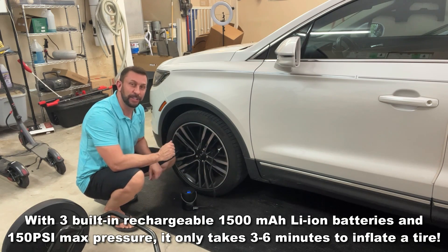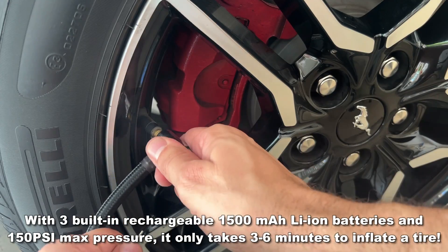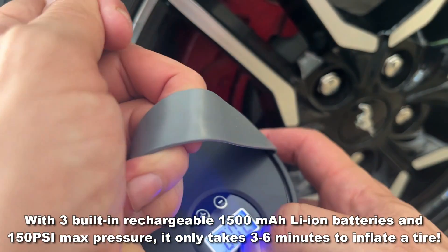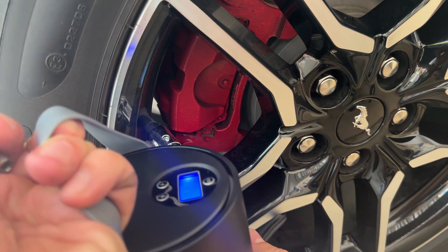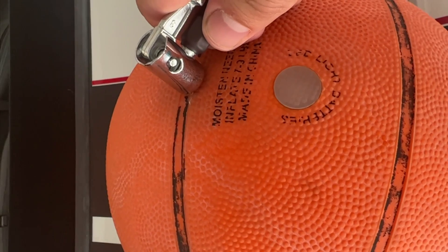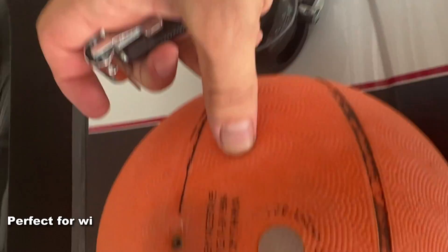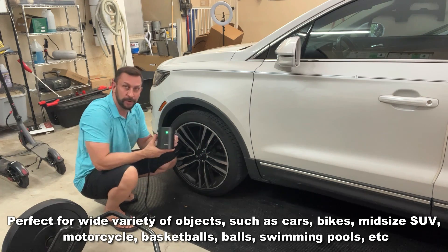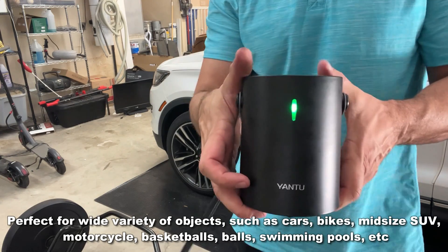It's lightweight and it'll do all the work for me — pretty much hands-free, just clip it up. I also just filled up my basketballs. It comes with all the connectors for your inflatables at the beach, for your car, and for your sports balls. So if you're looking for a great portable tire inflator that you can even take to the beach, Yantu — Y-A-N-T-U — is a great product.